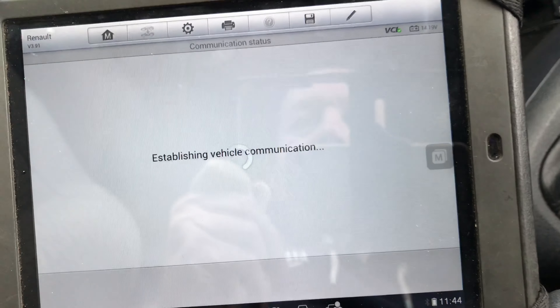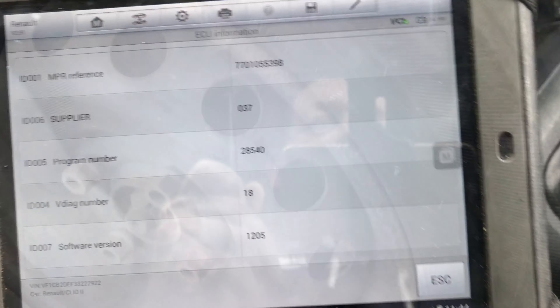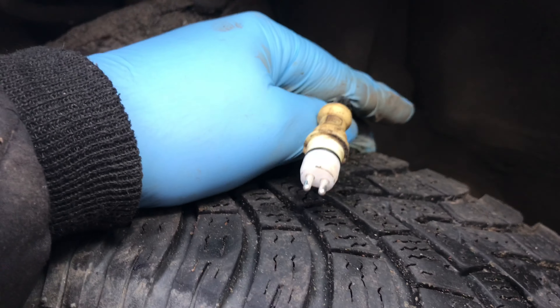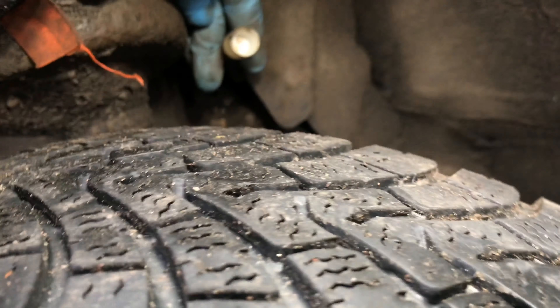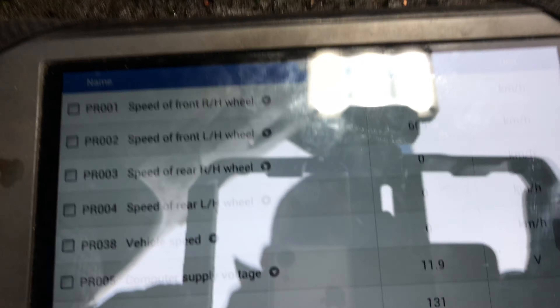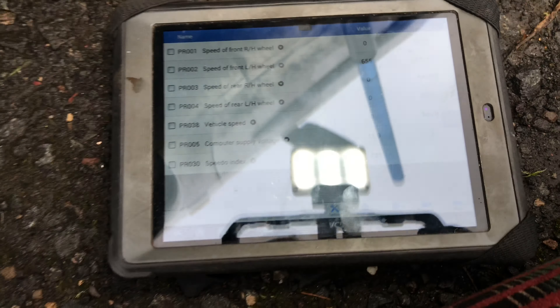So I went and disconnected the multi-plug for the ABS sensor, and there's the other side of it there. You can see that 655 still remains. So is that an open circuit figure?